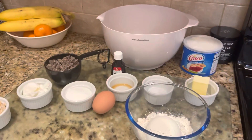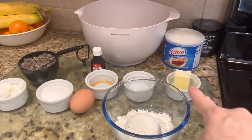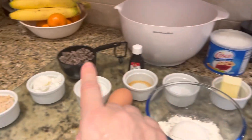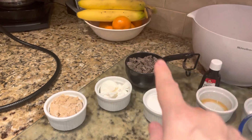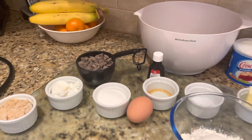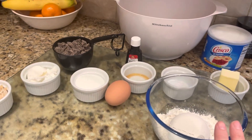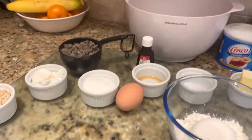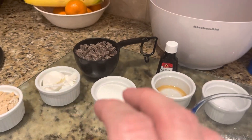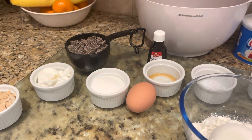This recipe calls for three tablespoons of unsalted butter and three tablespoons of vegetable shortening, a quarter cup of light brown sugar, a teaspoon of vanilla extract, one egg, three quarter cups of flour, a half teaspoon of baking soda, a half teaspoon of salt — which I do not have — and one cup of milk chocolate chunks divided. I bought ones that were already divided, which worked out great.